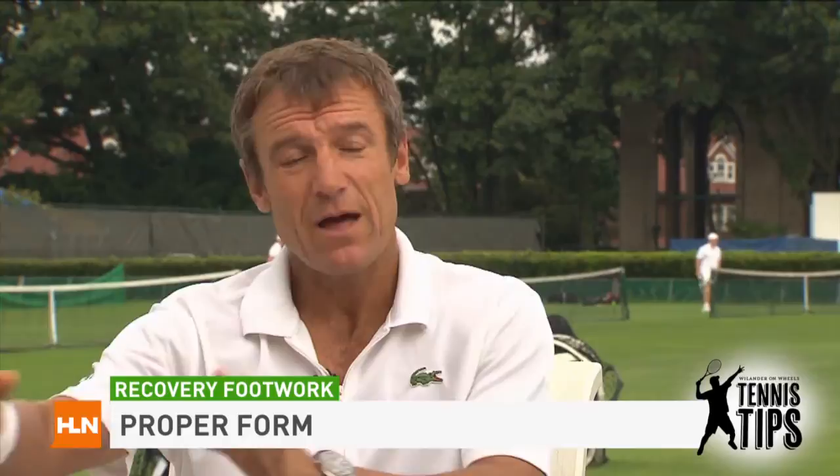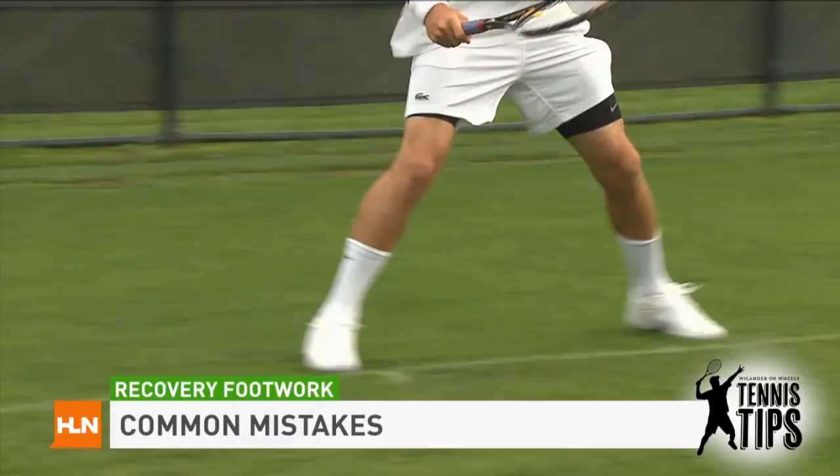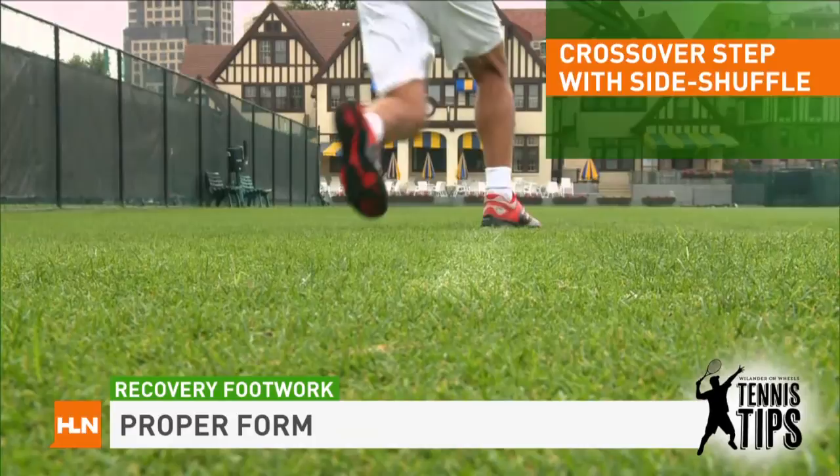I want to talk about the footwork recovery. The most common mistake that club level players make when they're trying to recover from a forehand is they come out, they hit their shot, they usually watch where their shot lands, and then they side shuffle back towards the middle. When you side shuffle, you cover less distance. Whereas when you watch the professionals, the right way to do it is a crossover step first, then side shuffle.